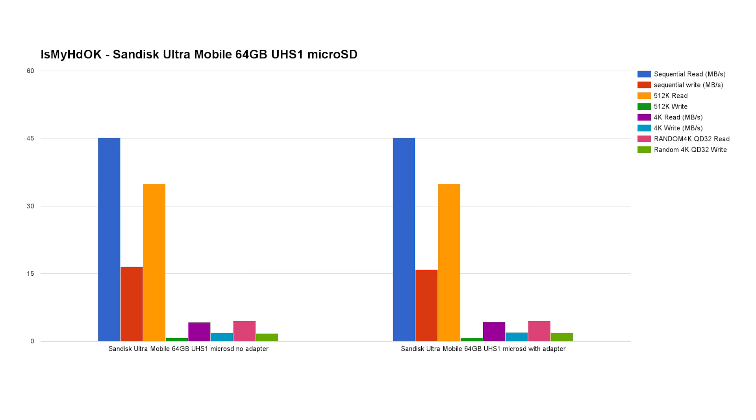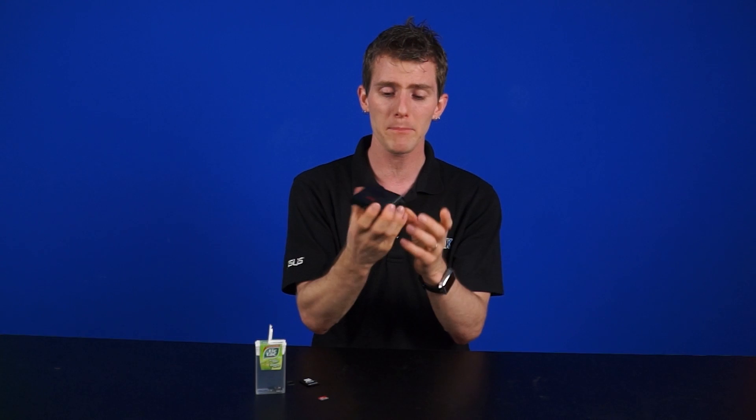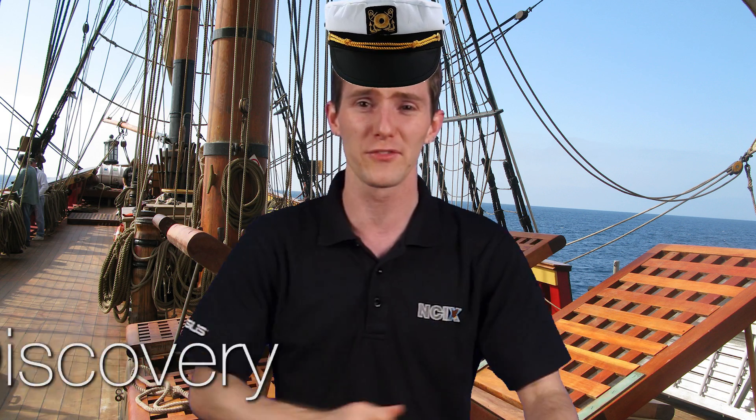The TLDR, if you're the type of person who skips to the end of a video: it appears, based on these seven cards, that we managed to get better performance with a full-size adapter — but whether that's something to do with the two different slots on the card reader, we actually still don't know. So thanks for coming along with us on this Voyage of Discovery.